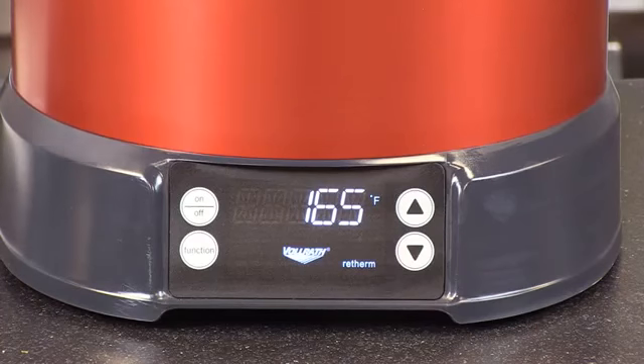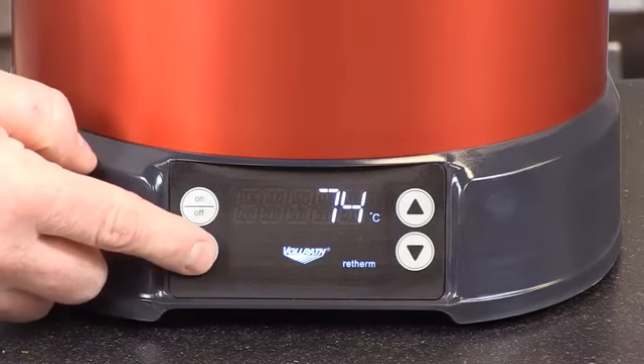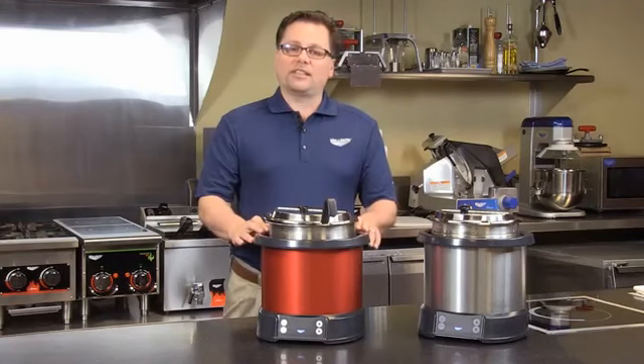The other part about the induction that they really thought was important was the fact that it heats immediately. A lot of times users will put the inset in and forget to preheat a conventional warmer. With this unit, the heat goes to it immediately, so they see a labor savings at the beginning of the day as well.